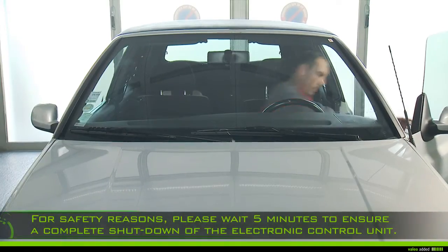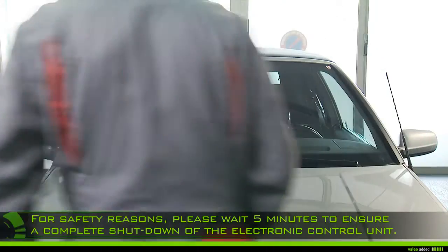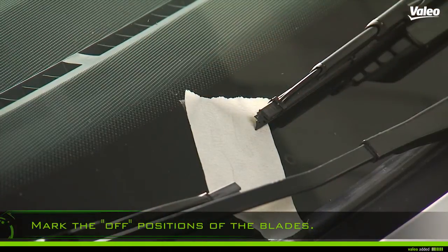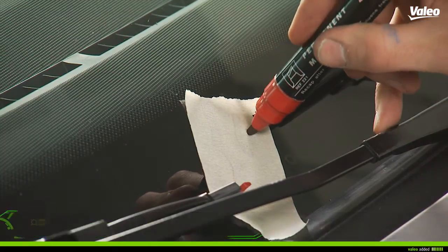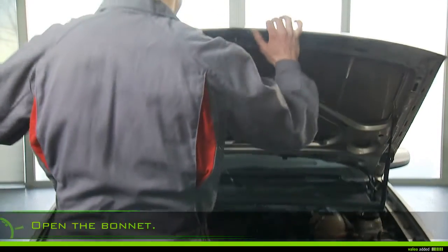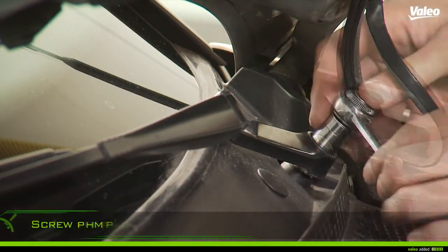Turn the engine off for safety reasons. Please wait five minutes to ensure the complete shutdown of the electronic control unit. Mark the positions of the wiper arms and blades on the windscreen.